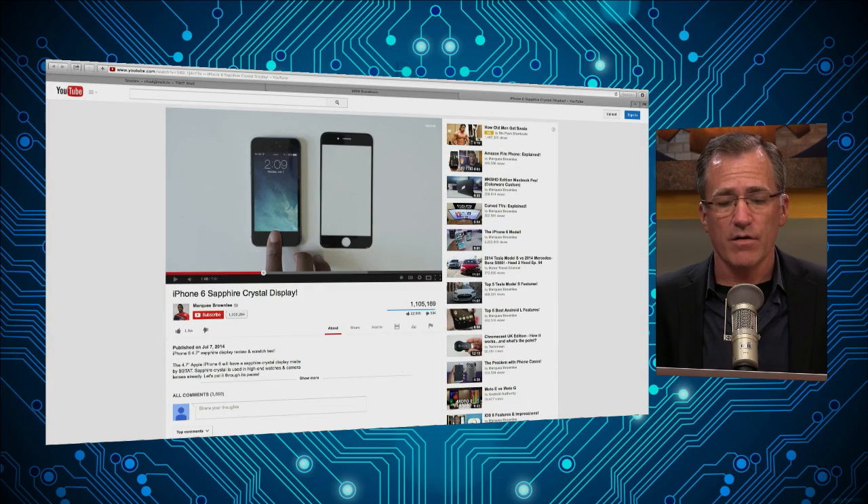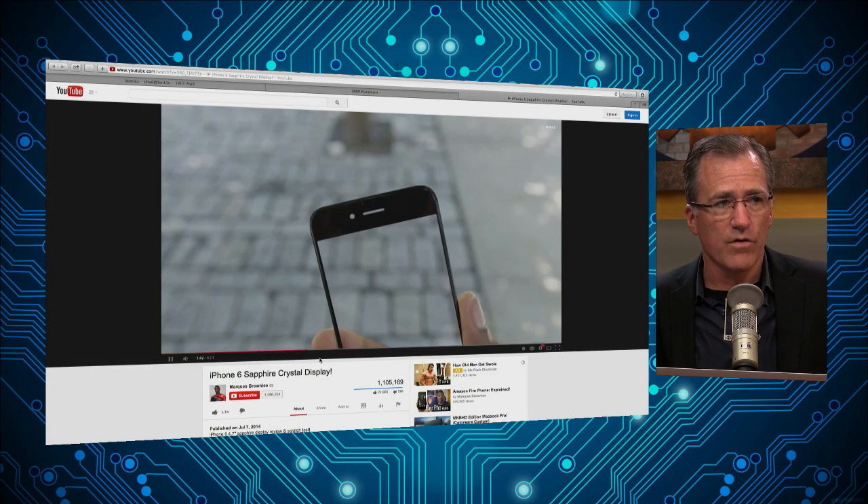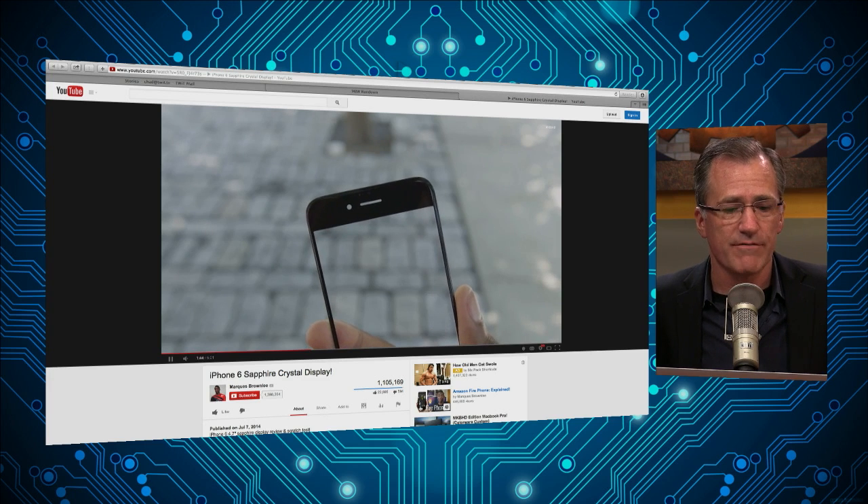He posted a video yesterday showing what he says is an iPhone 6 screen made with sapphire, and he was shanking it with a knife pretty hard there and scratching with the keys — is that the technical term? Yes, it is. I learned it in prison. But he did a pretty abusive test on this screen — just the screen, not a whole phone behind it, just the so-called sapphire screen.